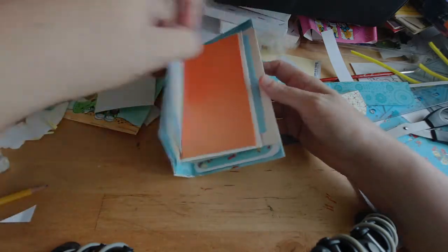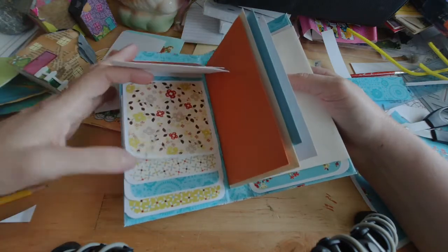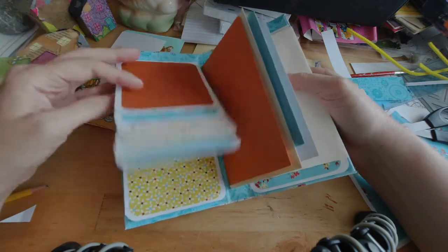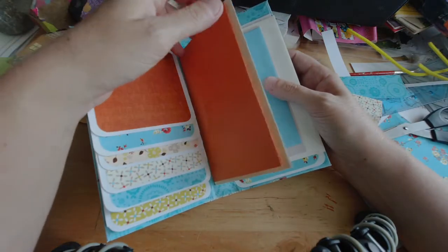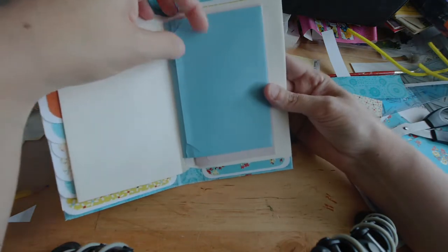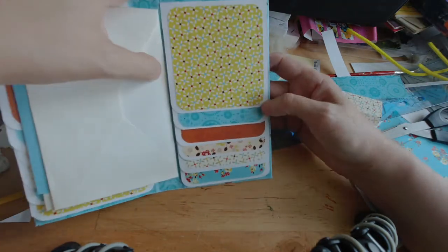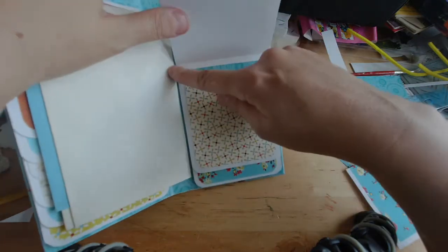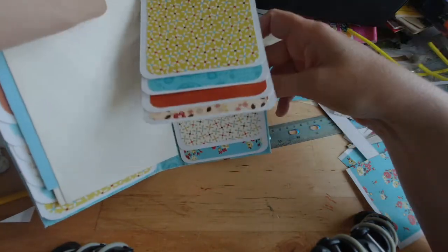Inside there's some different stuff going on. Each side has six of these flaps — there's printed paper on the front and just white on the back, so you can glue in pictures, memorabilia, write notes, journal, kind of whatever you want. I put some matching envelopes here in the center so you can slip in memorabilia, receipts, additional pictures, tickets, just different things. The back also has six of these flaps. I really wish I had cut them a little bit longer so they covered all the way down, but I do kind of like that splash of color as well.